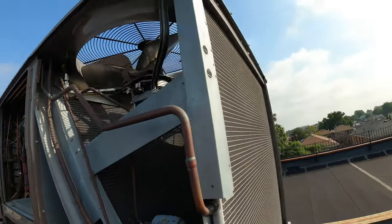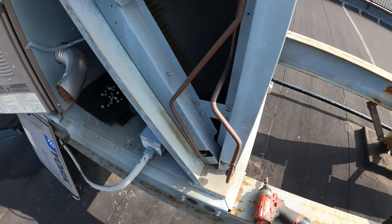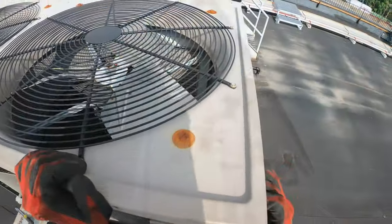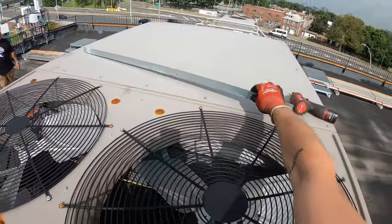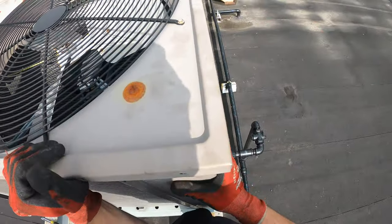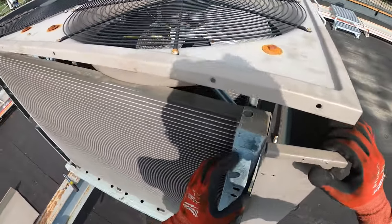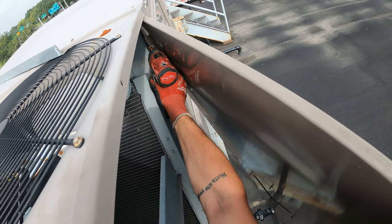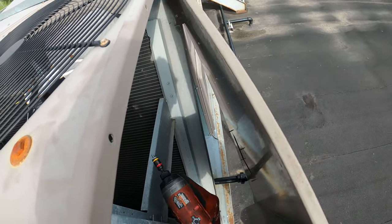All right, so this is the coil. Let's get all these covers off and get the best access here. I don't know why they put some screws here — that just doesn't make sense.